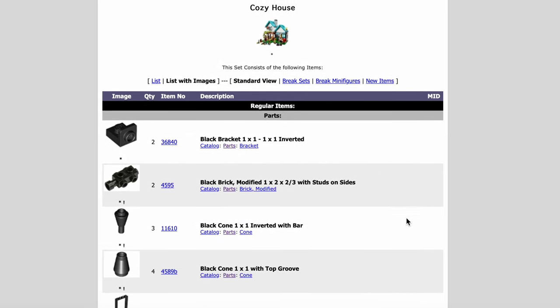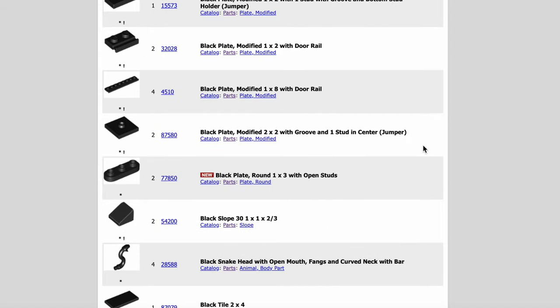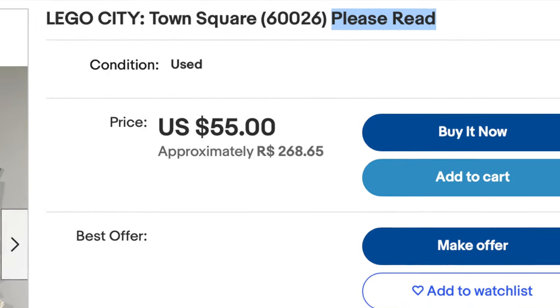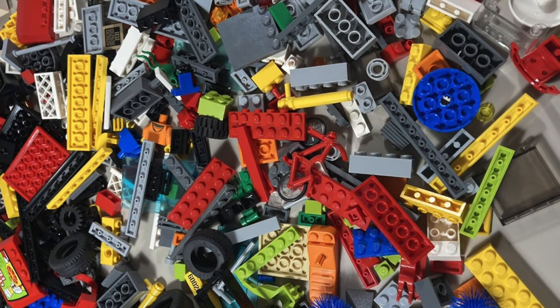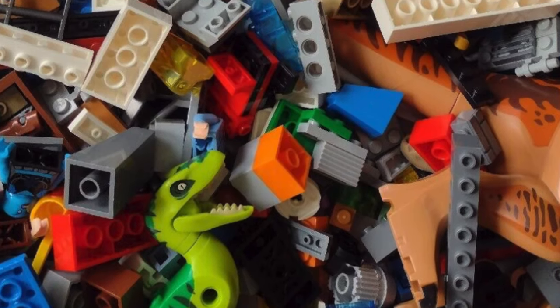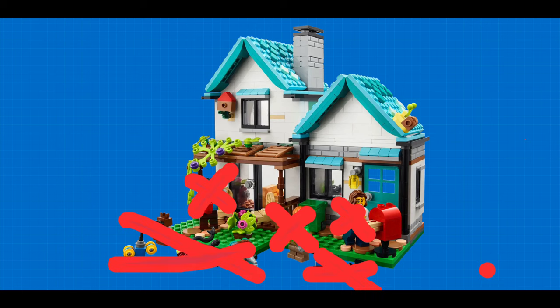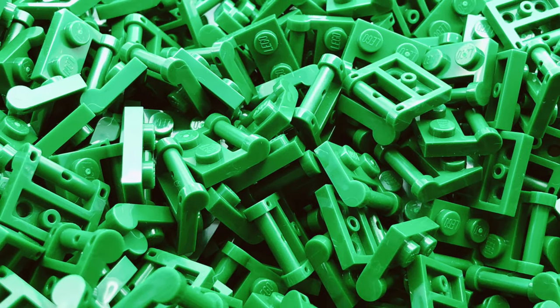Those pieces can create unique buildings and structures using the pick a brick wall. However, depending where you live, it can also get expensive. There are also some caveats to buying used Lego, as the quality of the build might be different, and some pieces might be used and disgusting. However, we don't care about the minifigures or the side builds in this case, so it's fine. If there are a few missing pieces, it's no problem, considering we can use pick a brick wall.